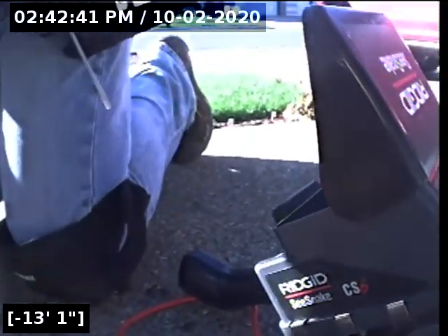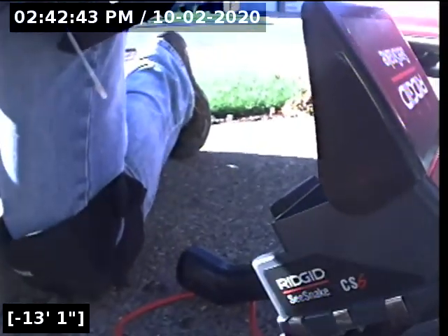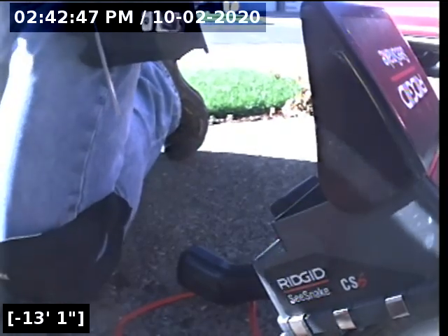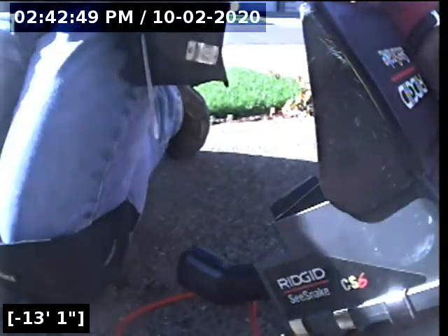This concludes the sewer line camera inspection for this property. Going from the clean-out to the city main, there are no issues for concern. This is a passed sewer line camera inspection. I will have a written report with this video upload for you and your realtor to view. Thank you for choosing Lantern Inspections.